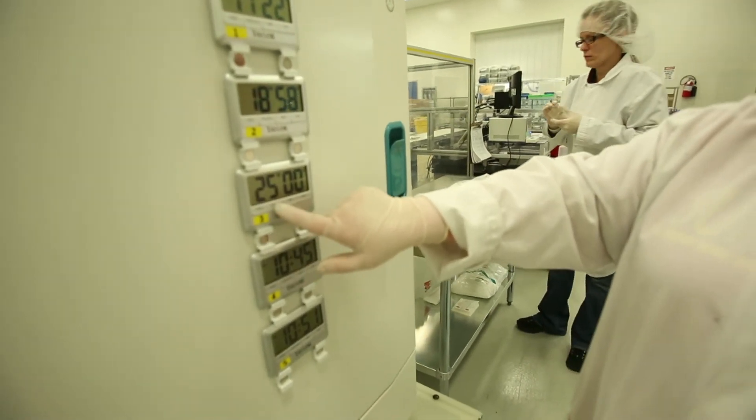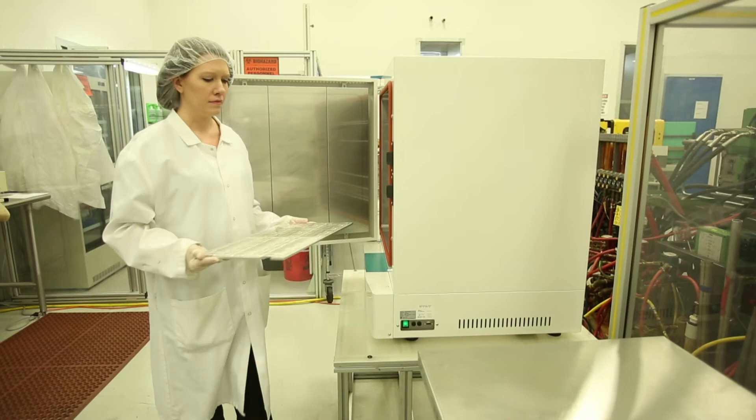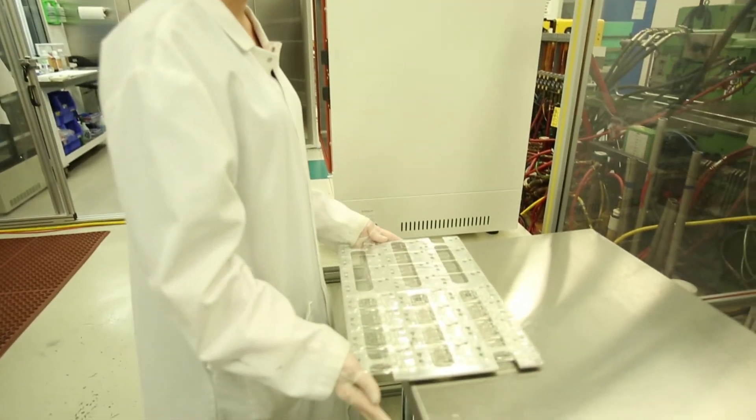This allows for the extended shelf life and portability of the formulas. After exposure in the oven, the parts are now ready to be assembled.